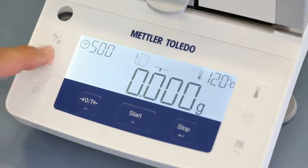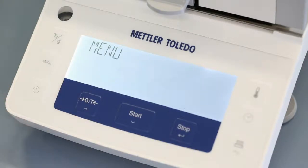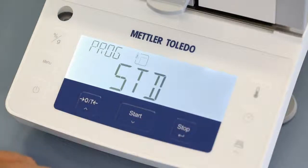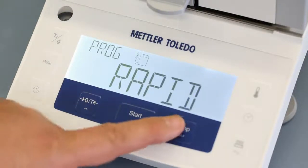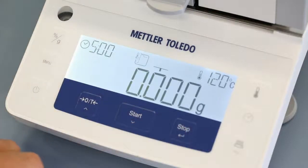Rapid drying overshoots the selected temperature for three minutes, which is ideal to speed up the measurement time for substances which have a very high moisture content.